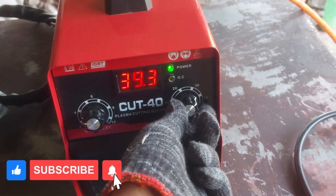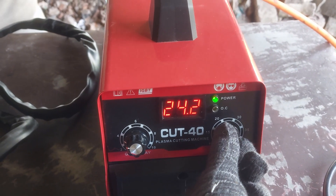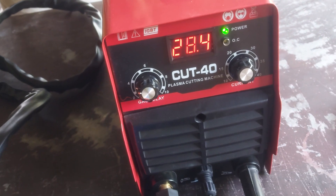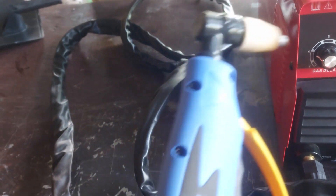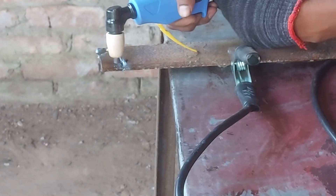This switch can control the working current amps from low to high as required for the work. Now let's check out how it works — let's try to cut a piece of metal sheet.